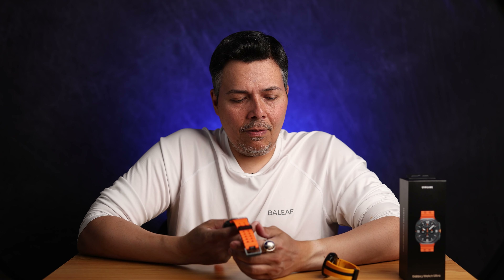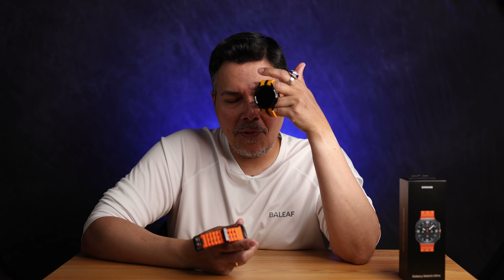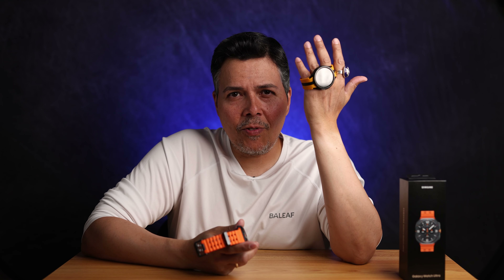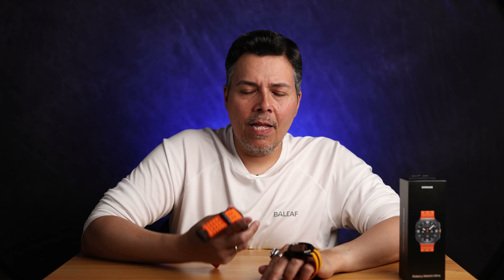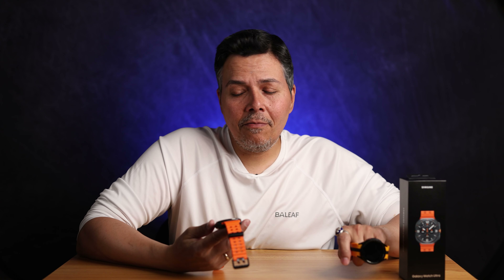The two reasons I upgraded from the Classic 6 were vibration and durability. The Classic 6 vibration is super weak — most of the time I would just miss notifications. The Ultra's vibration is much stronger. I also read that the Ultra is made of a much stronger material, so those two things made me want to give it a shot even if I wasn't sure about the looks. Then when I opened it I loved the looks, so not a problem.